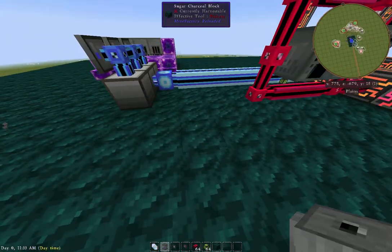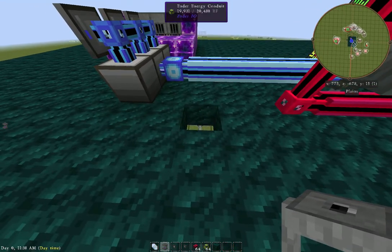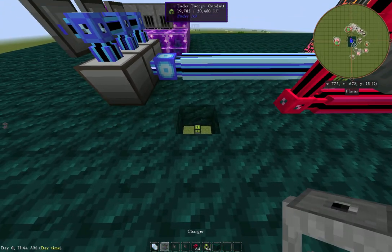So instead of coming over here, you have to hook power through the bottom of it. Let's get some power run to this guy underneath here and we'll throw the charging station right up on there.